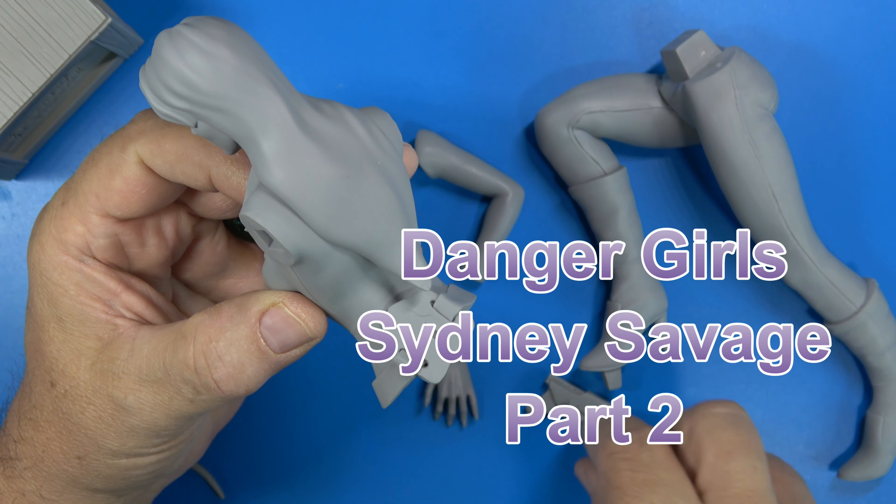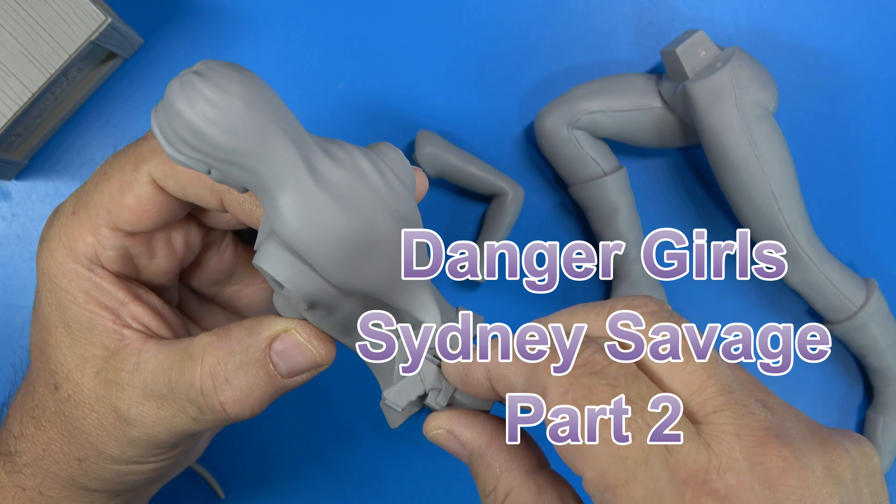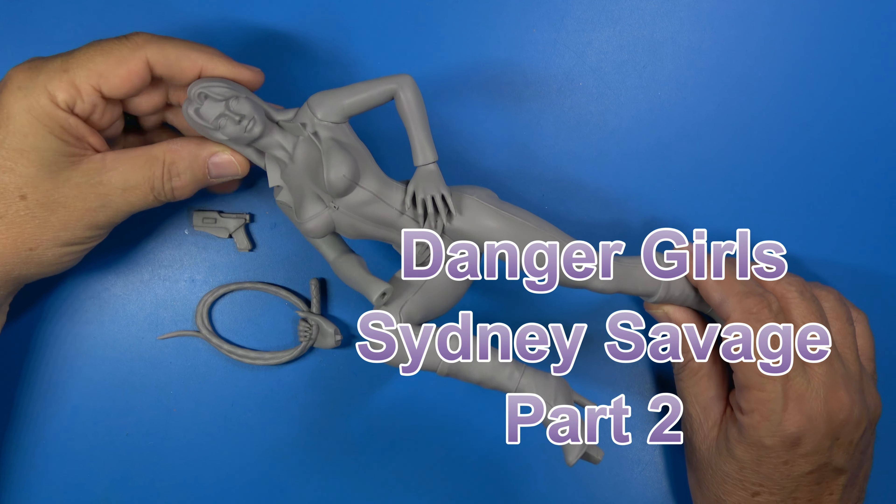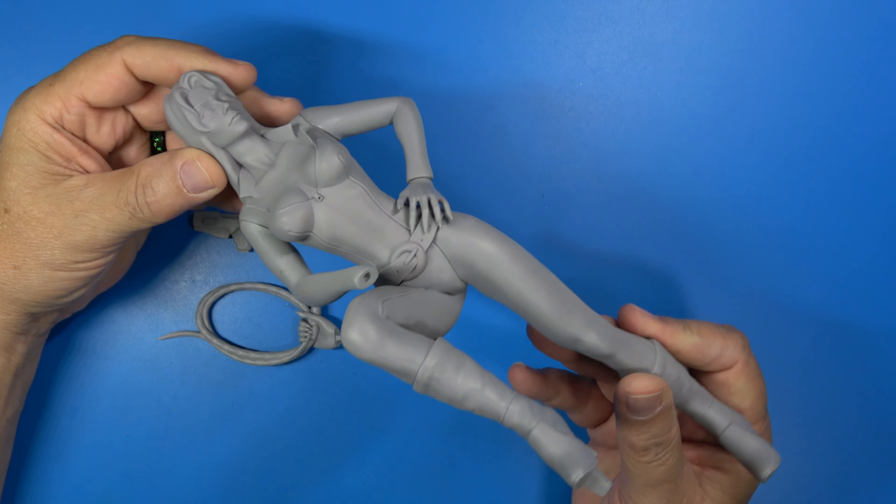This is where her Glock gets mounted on the back. Here she is, all assembled, and assembly was very easy.